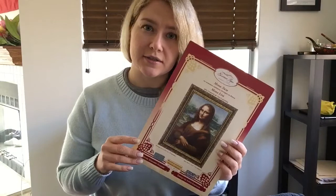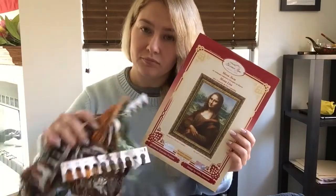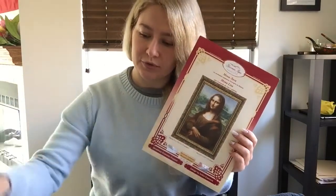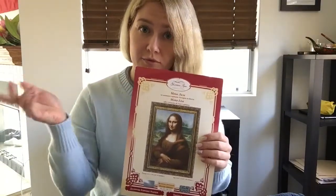So I bought this embroidering kit. It has a needle inside, a set of embroidering threads, and the fabric of course.